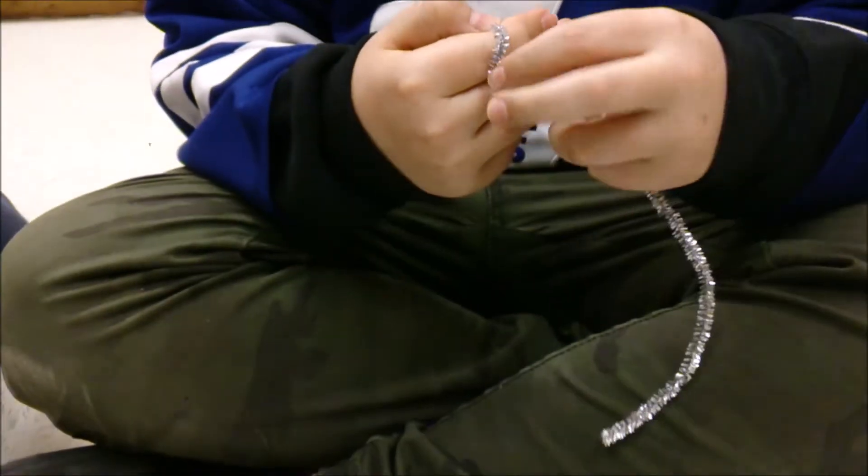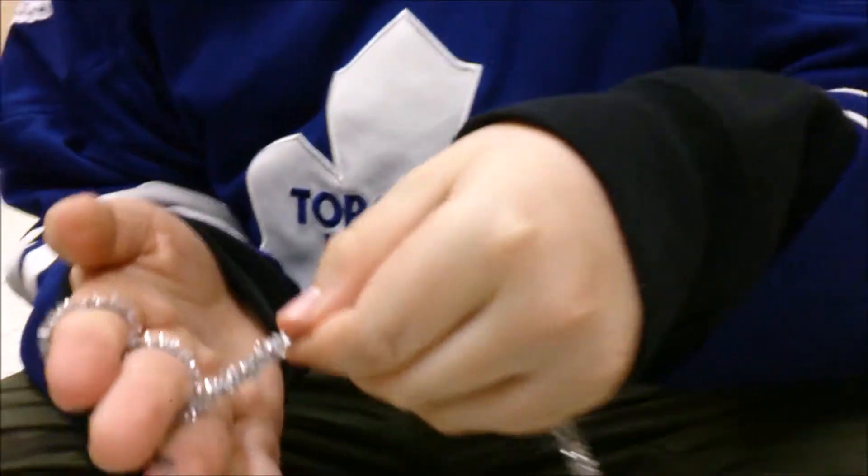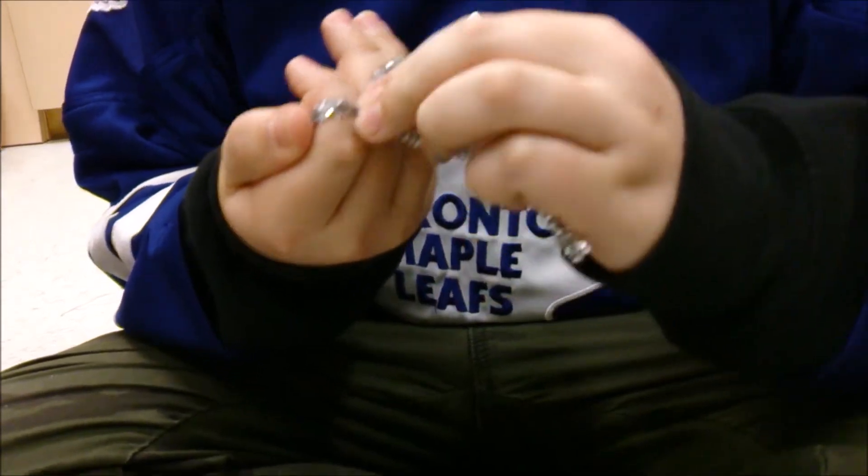What we gotta do is wrap the top around twice. Go to your middle finger, wrap it around twice. Go to the ring finger, wrap it around twice. Then you take it off.